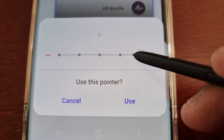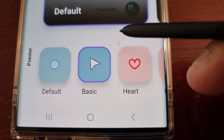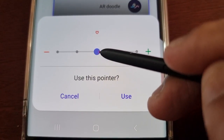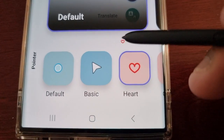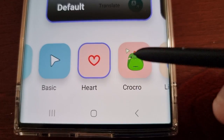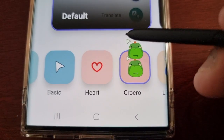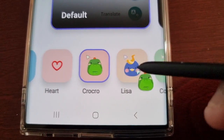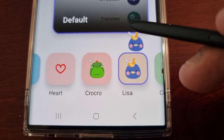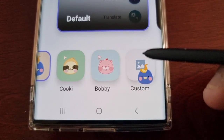You can change it to basic and adjust the size, then select 'Use.' As you can see, I'm now using the basic pointer. You can change it to a love heart shape, or change it to Crocro.